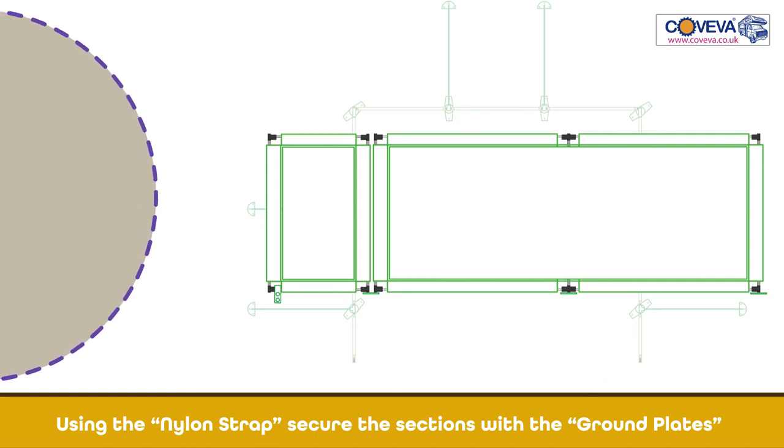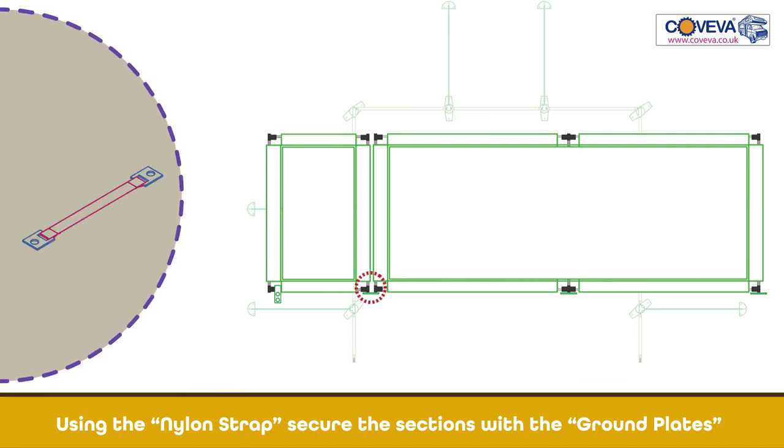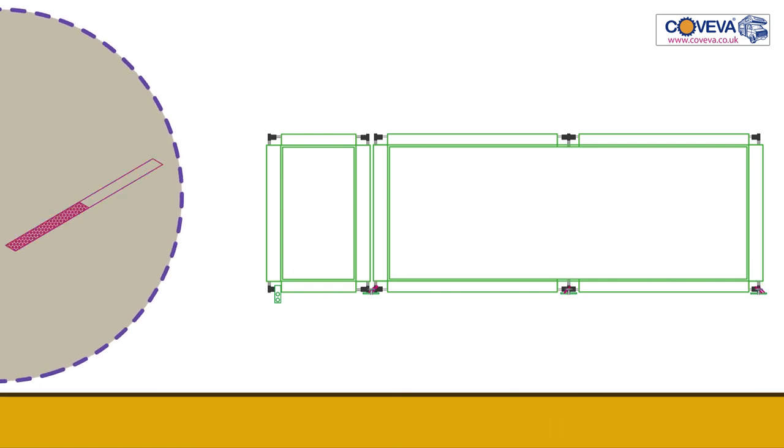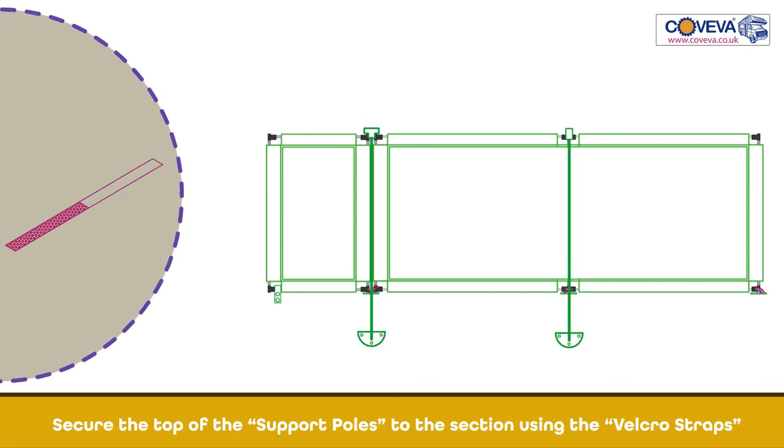Connect the top joint to the ground using the ground pegs. Using the nylon strap, secure the sections with the ground plates. Use the ground pegs to secure everything to the ground. Secure the top of the support poles to the section using the Velcro straps.